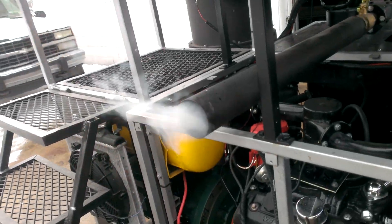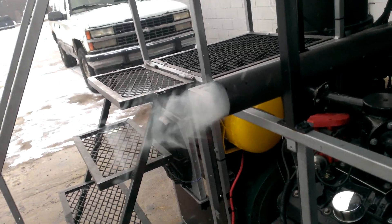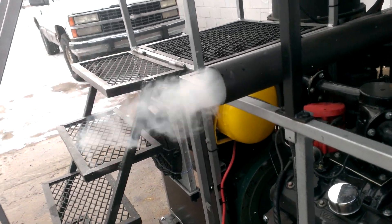You see a lot of smoke, but that's because the machine is cold. Once it gets up to the operating parameters, that smoke will go away.